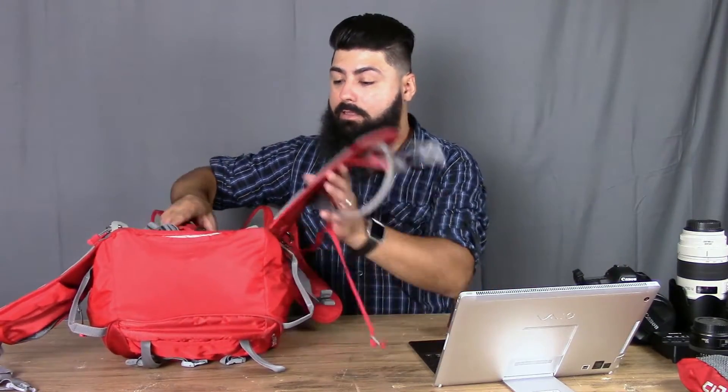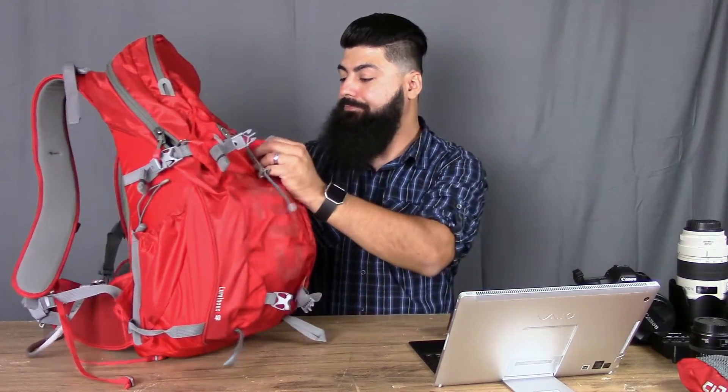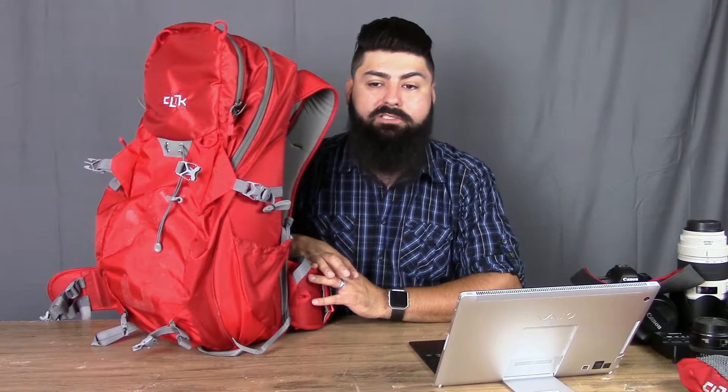So that is the Click Elite Luminous — it's such a good pack. I really think you guys should get one. Before you go, let me quickly go over some finer details that really make you believe that they know what they're doing. It feels like photographers building packs for photographers — they've addressed little annoyances that you and I would find and actually done something about them.